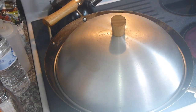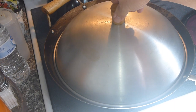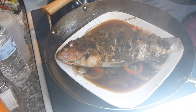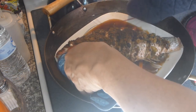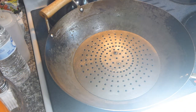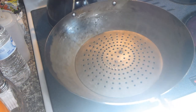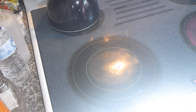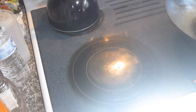Okay, we're back. I steamed the yellowtail snapper for about 22 to 25 minutes, and there you see it. We have to carefully remove it from the steamer. I'm going to take the water and the steaming rack and put it in the sink, and then I'll show you over here.